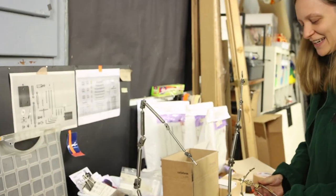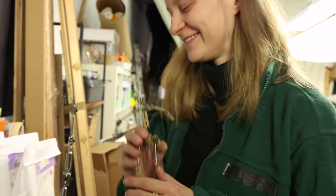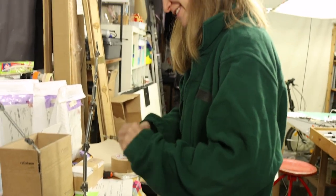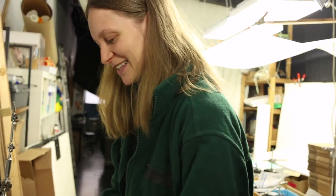And this is the packaging that we send out. And this friend will have a new home. So, we're packing him up. And which number is it? Because we have numbers for the armatures.